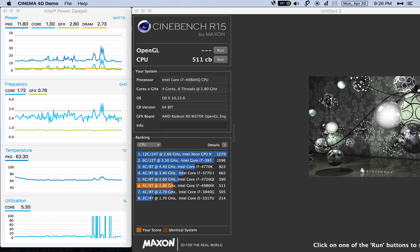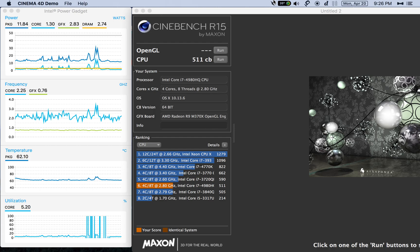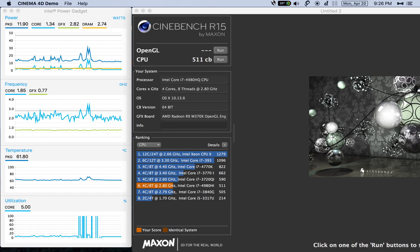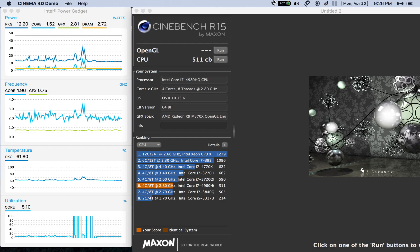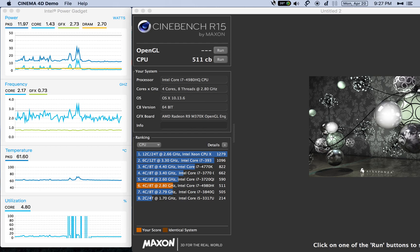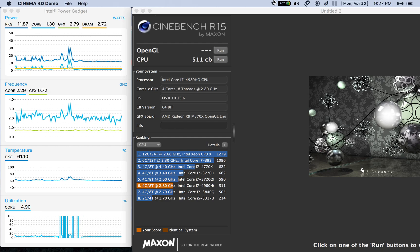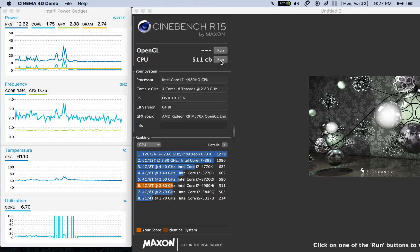Unfortunately, because of the screen recording, it's not going to drop the temperatures down much past 60. Give me a few seconds here before I start it. It's locked right at about 60, so I can go ahead and start the CPU test again.